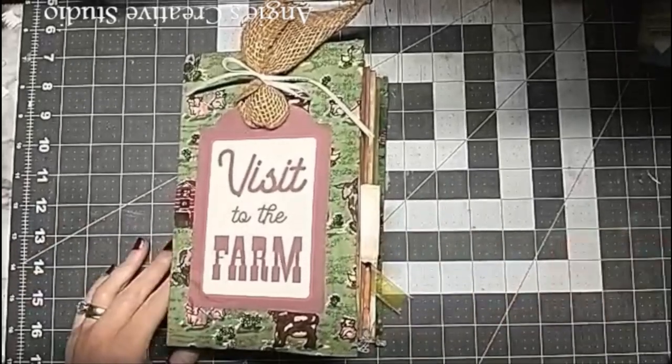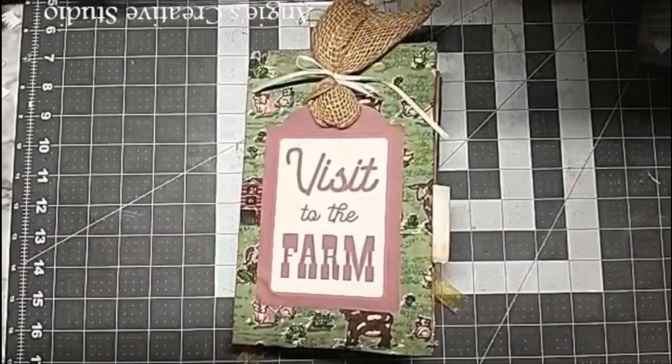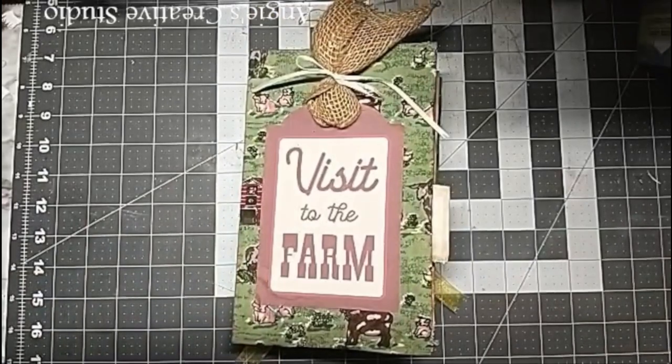Hello, welcome back to 80's Trans Studio. I'm 80 and today we are going to do a flip 3.